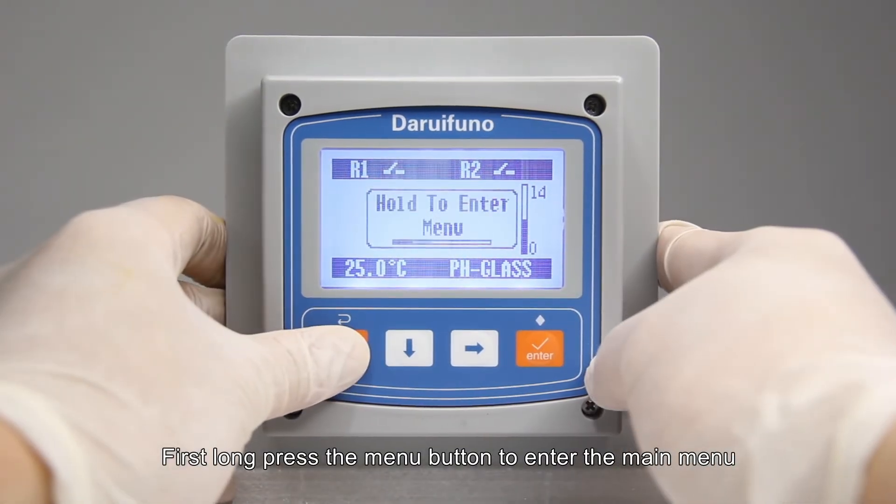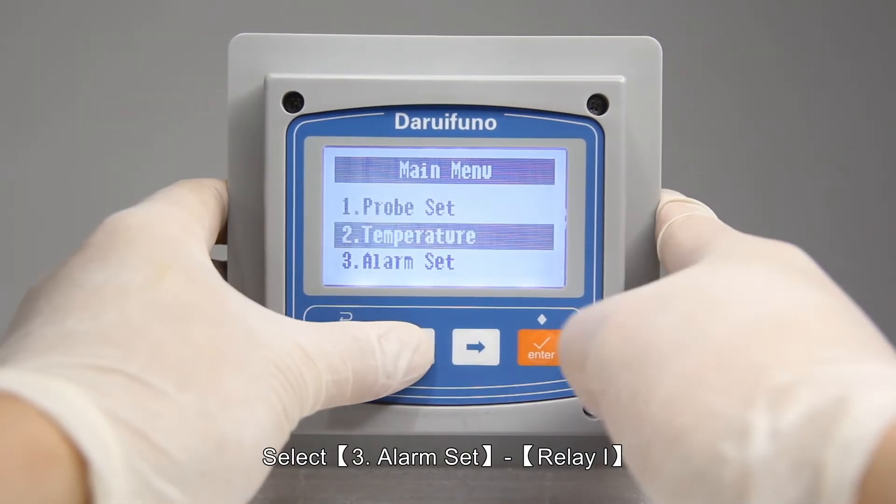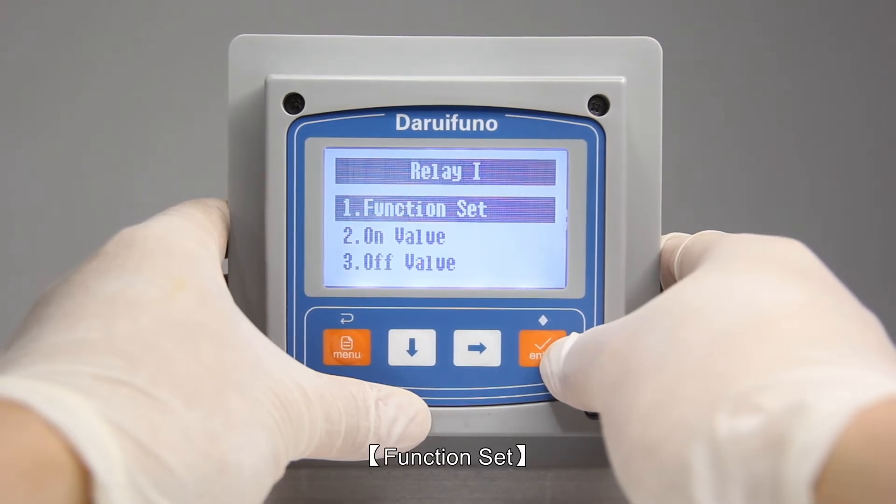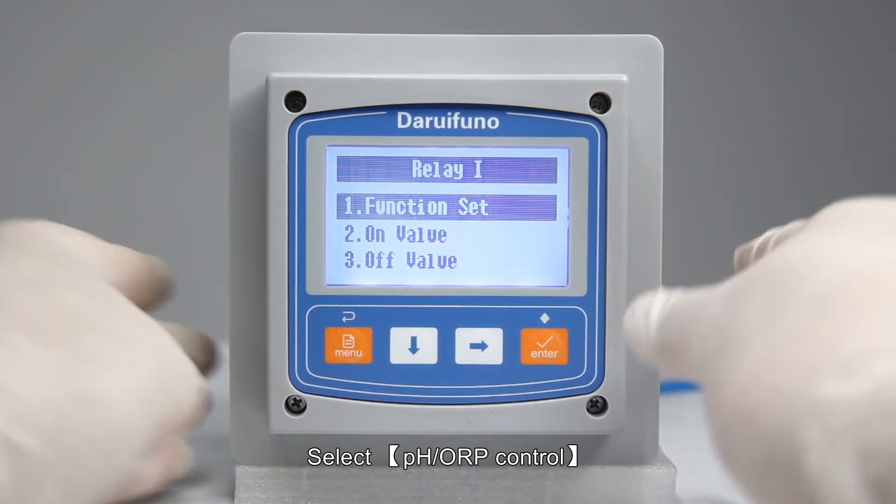First, long press the menu button to enter the main menu. Select 3: Alarm Set — Relay 1. Go to Function Set and select pH/ORP control.